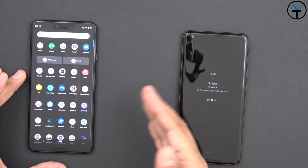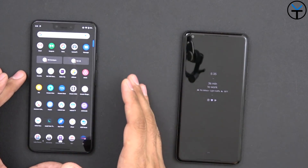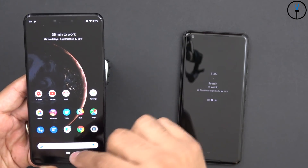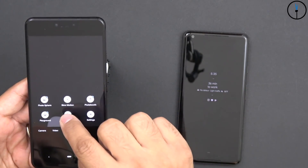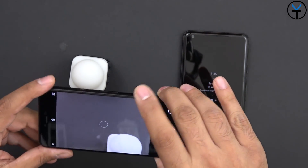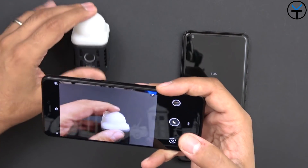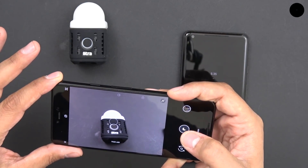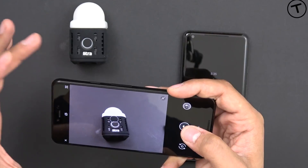Performance is going to differ between devices, and I'll show you how it looks between these two. You do need to have that application installed. To use it, select night mode. This requires you to obviously be in a low-light or dim-light situation. You find your subject, click on it, highlight it, and then click the shutter. It's going to say 'hold still' and then take the image.